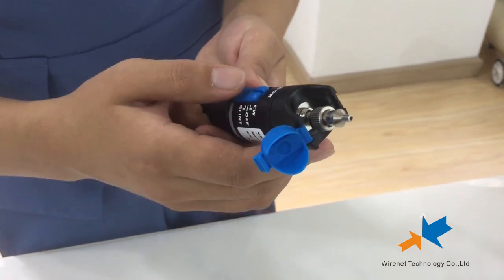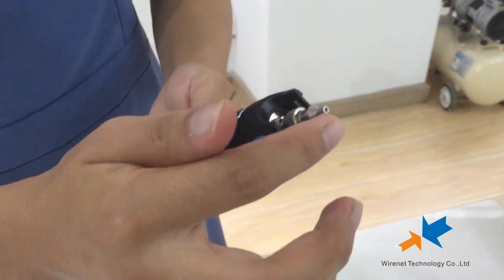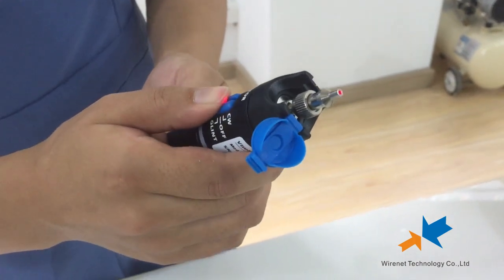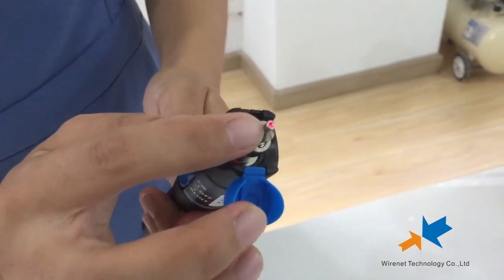Here I will show you three modes. First, the off mode — no light. And then, CW mode — it means on. You see, there is a light.